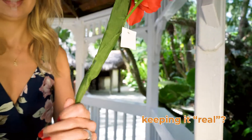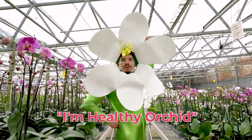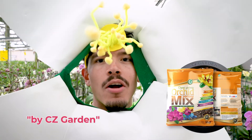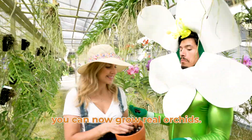Having a tough time keeping it real? Hi, I'm Healthy Orchid. My favourite food? Orchid Mix by C's Garden. You don't need to impress with fake. With the right mix, you can now grow real orchids.